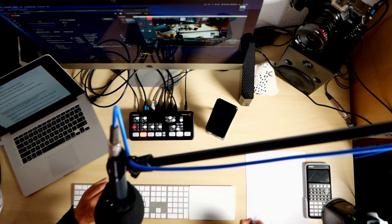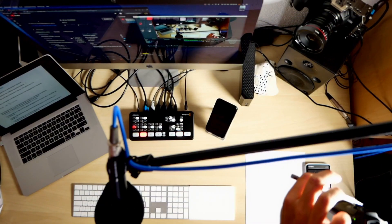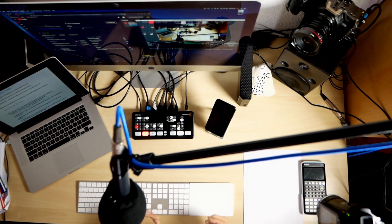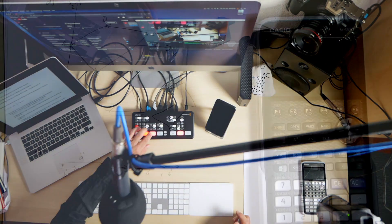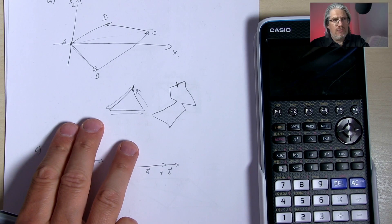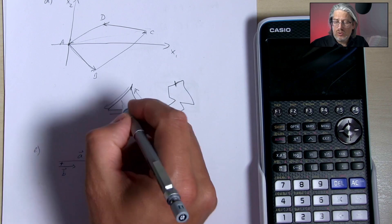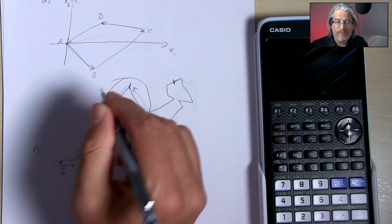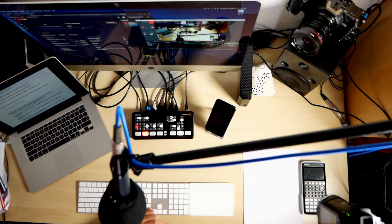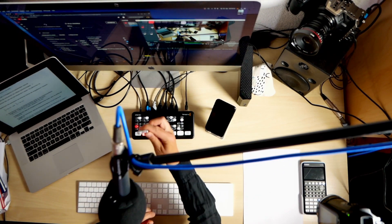My second camera, which I usually use when I'm teaching, is a simple camcorder attached to a magic arm and a light stand. This gives me the possibility to write things down while, at the same time using picture-in-picture, I can talk to the students and show them what I'm doing — something like that.